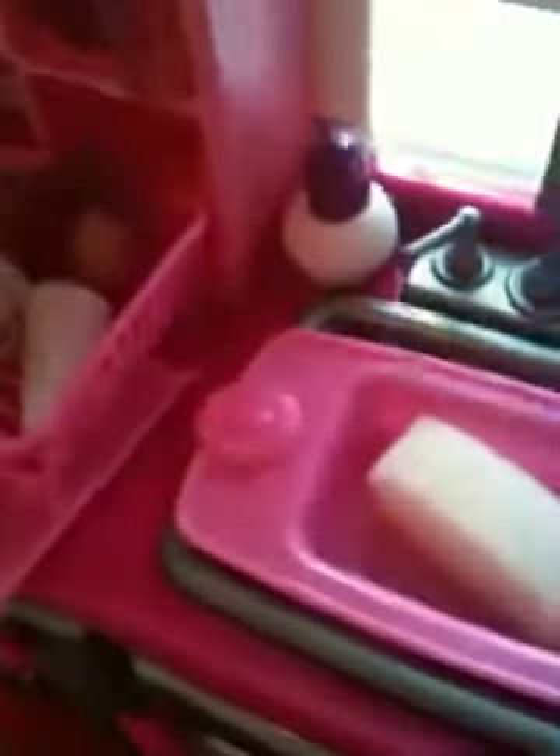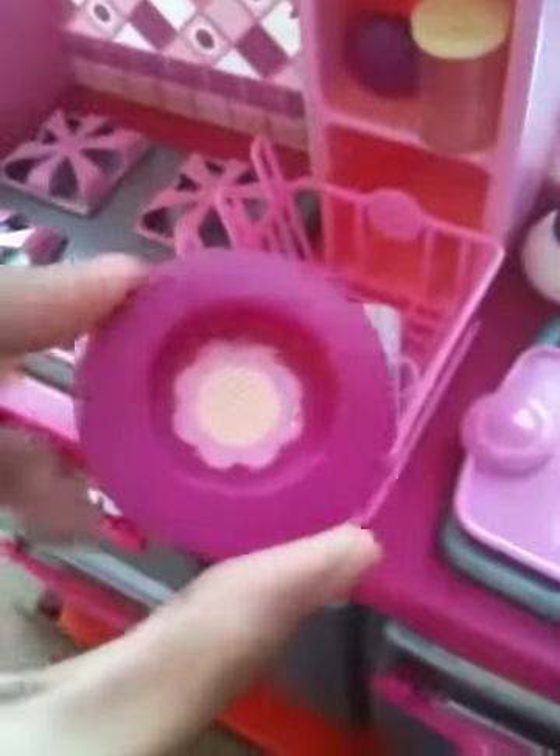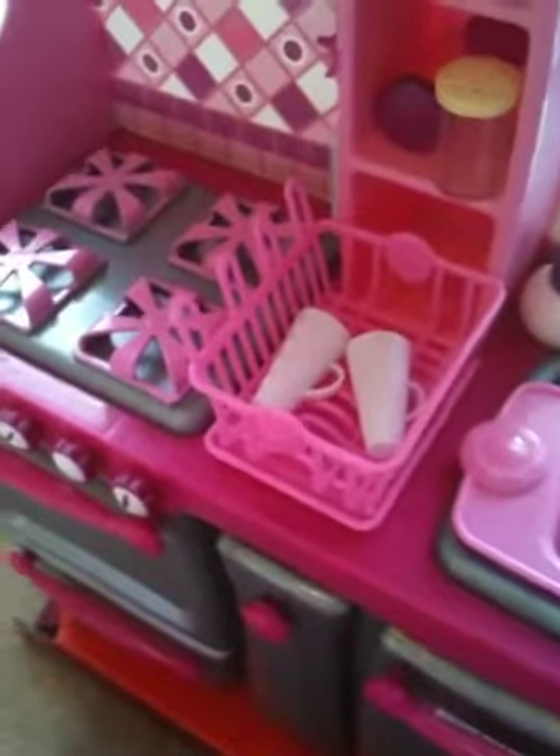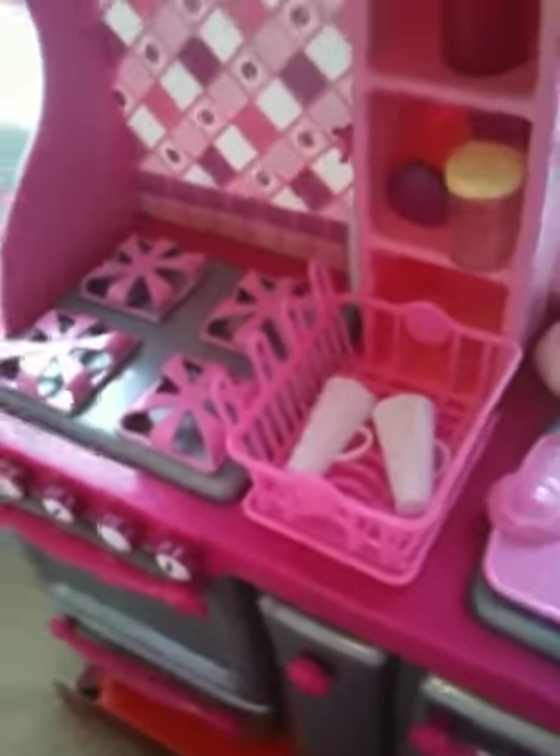Over here we have the only counter space on this area, and I'm actually very glad they included it — it's a nice space. On top of it right now I just have the little drying dish rack with its little removable tray. Inside I have a bowl — a lot of people were debating what this was, but on the back of the box packaging it says 'bowl,' and I agree. And here are two tall mugs.